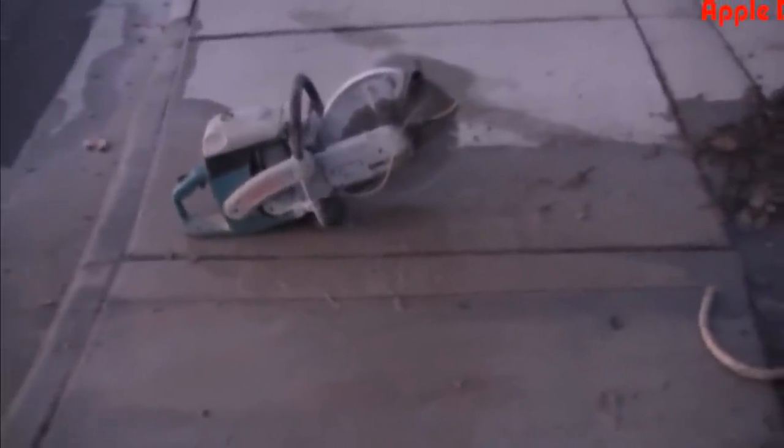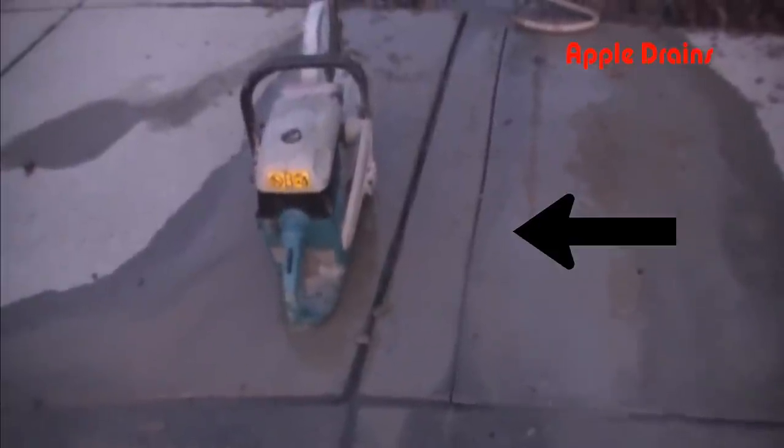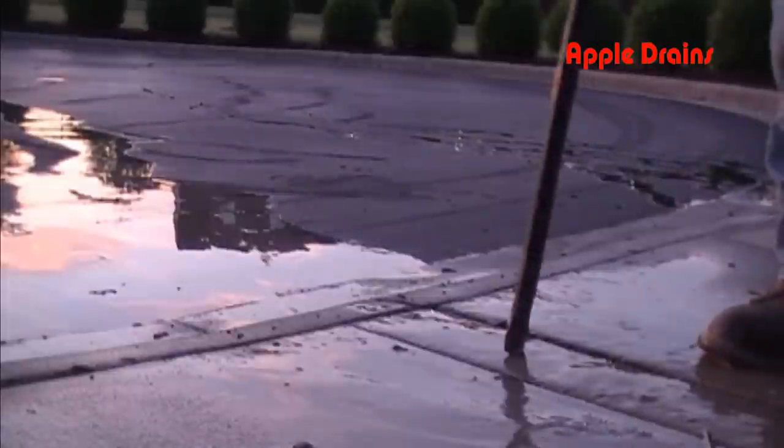Hey, good morning. Chuck here with Apple Drains in Charlotte, North Carolina. This morning we are going to break out a sidewalk. You can see we've already made the cuts. Next we're going to remove this concrete.